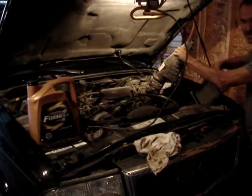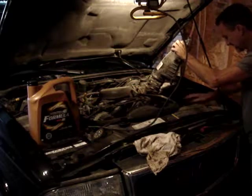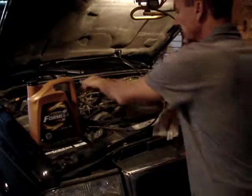Take a look down inside the air box as well for any water or debris. You never know where this guy goes or what he does with this thing. Put that back together right away and have a rag handy as well.